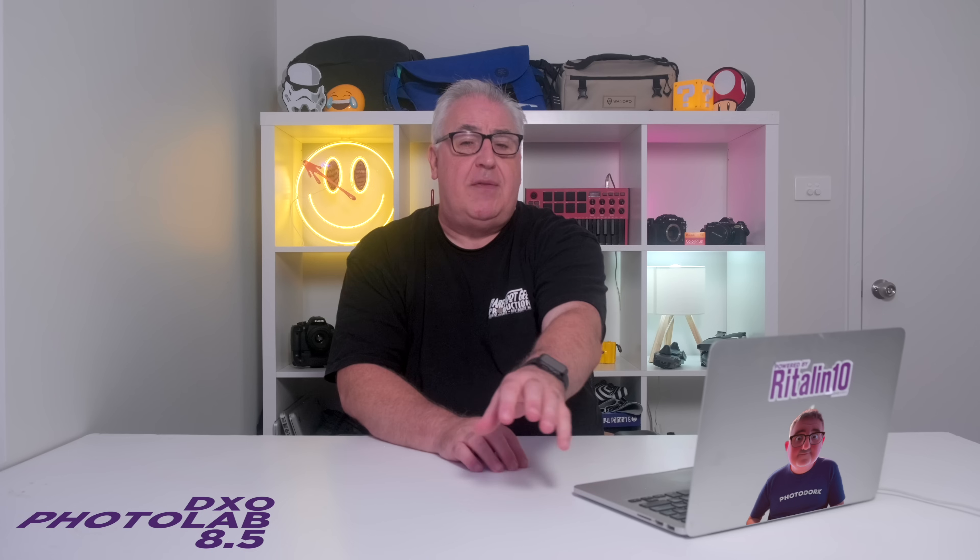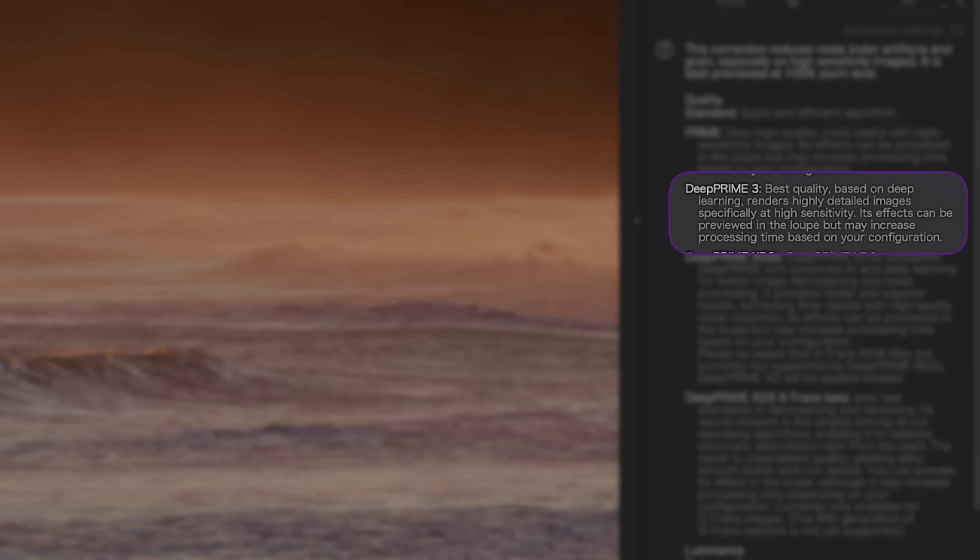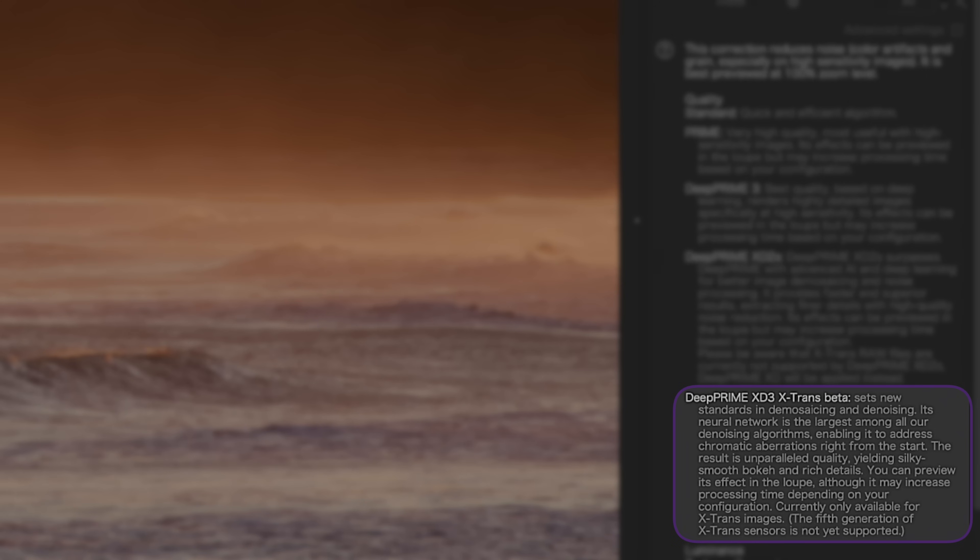The first method, regular Deep Prime 3, is primarily for users of Bayer sensor cameras — i.e. all cameras except Fuji. The second method is for users of some Fujifilm cameras, specifically all the ones that use X-Trans sensors up to version 4. Let's kick things off by talking about that Deep Prime 3 denoising method.